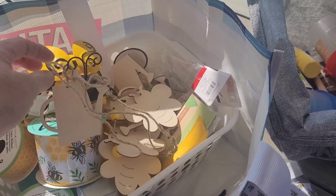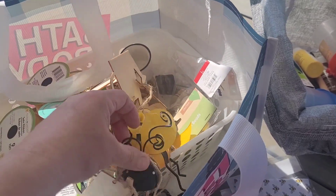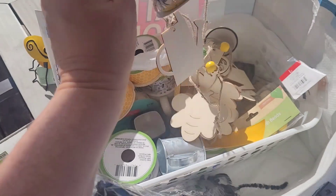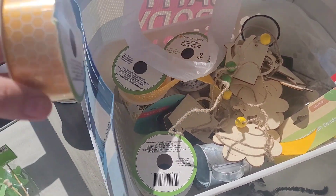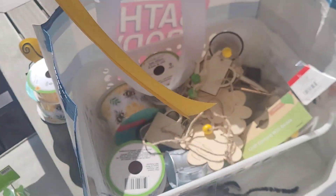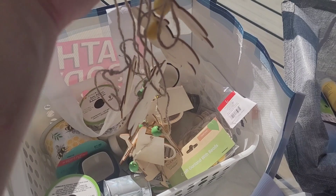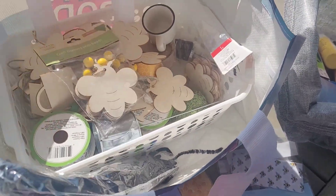I bought this from Hobby Lobby to put on a wreath, so I'm hoping to make that as well — not today, but maybe we'll do that together. I got this ribbon too, so that'll all tie into the wreath. That's the honeycomb ribbon I used on the coffee bar. But these are the ones we're going to use today. I'm going to untangle them, paint them, and we'll go from there.